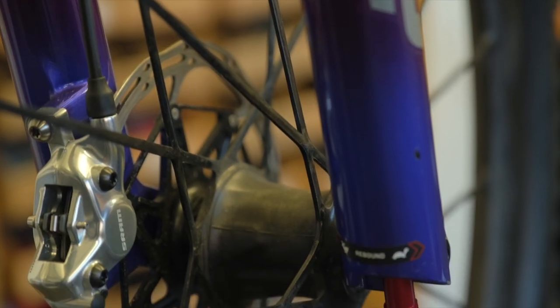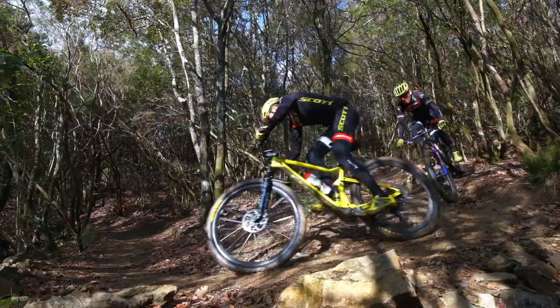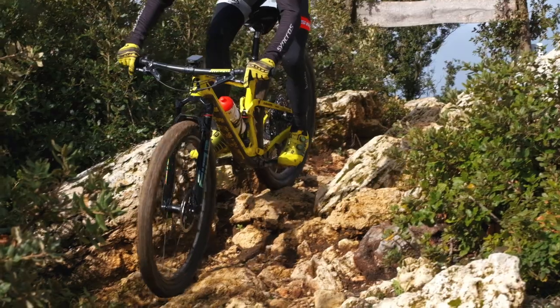The Silverton SL offers three key performance gains: faster acceleration, faster cornering, and more precision where you want the wheel to go.